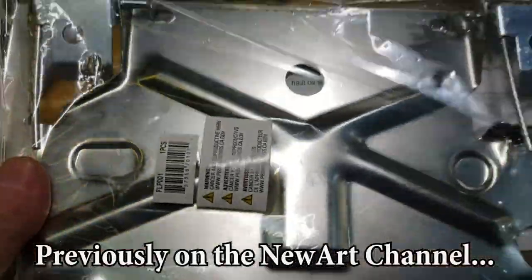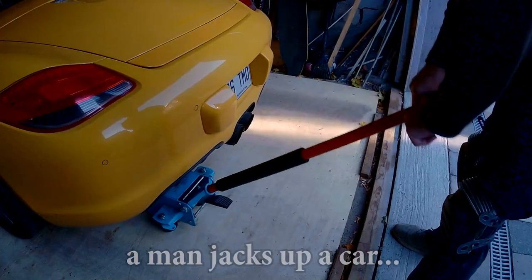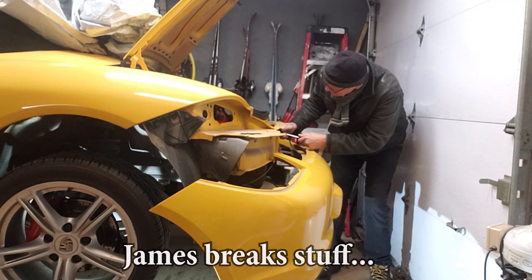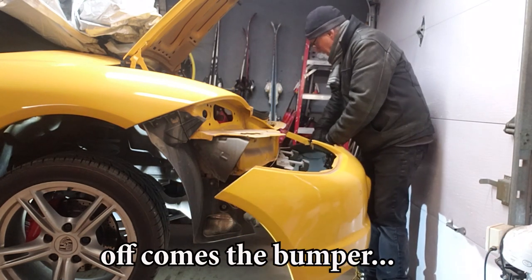Previously on the New Art Channel: a license plate holder! A man jacks up a car. James breaks stuff. And off comes the bumper.